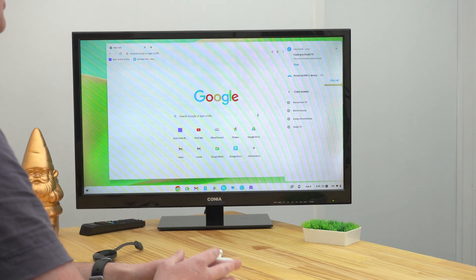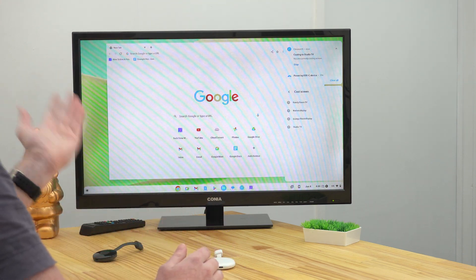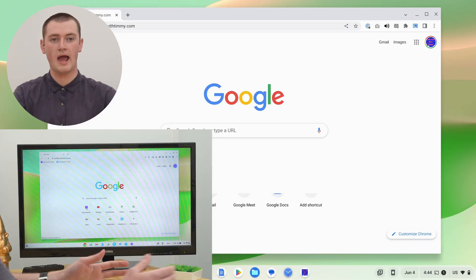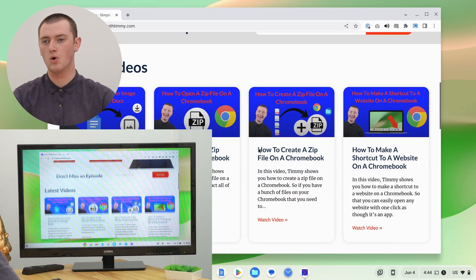Now, if you look at your TV, you should see whatever is on your Chromebook. You can click around on your Chromebook and bring up any website you want, browse the web, pull up a Google Slides presentation, look through photos, or just do anything you want. Anything on your screen is now showing on the TV.